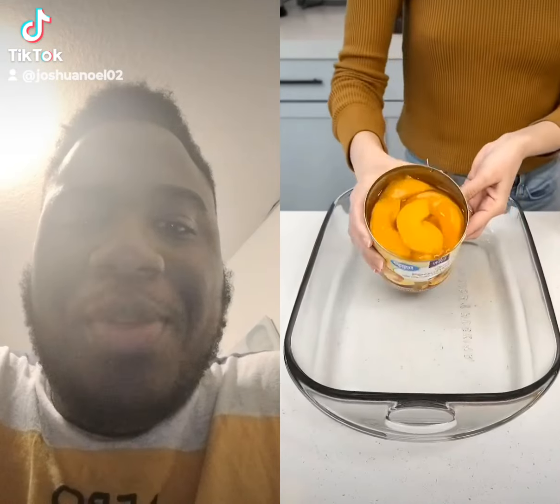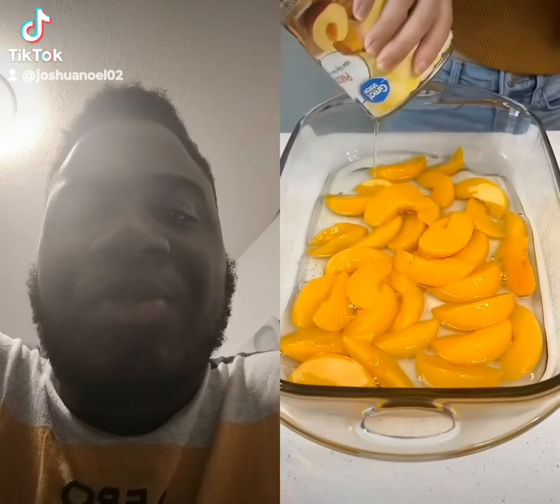Let's make an easy peach cobbler. You're going to need two cans of peaches, one drained, one not drained. I love me some peaches.